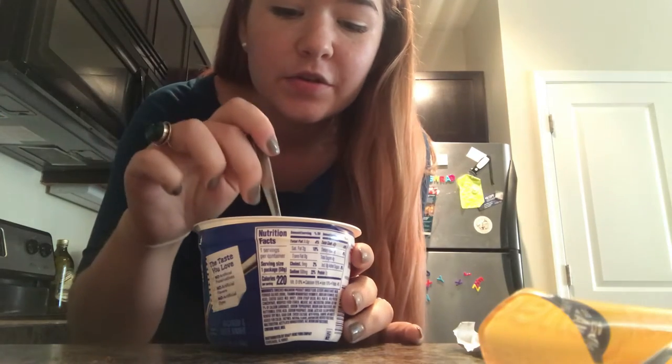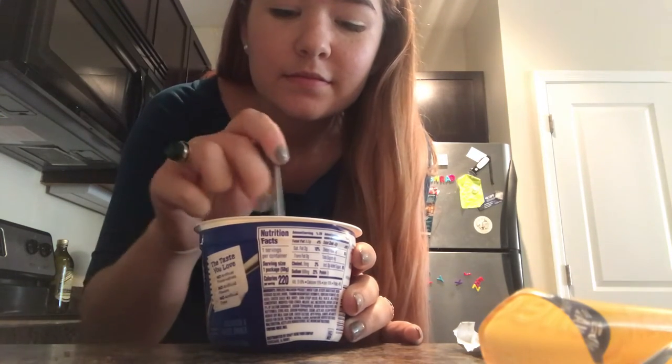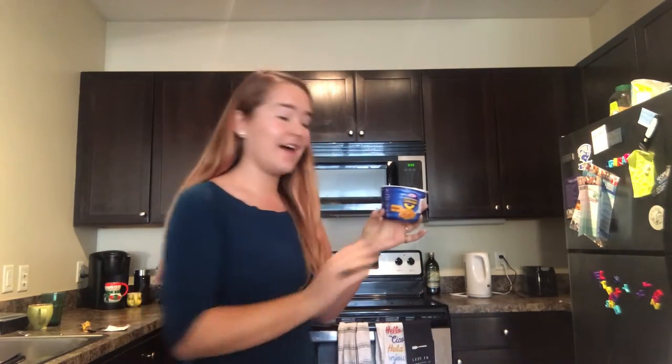Step 2 is to stir it. Step 3 — I'm going to put it in the microwave for three and a half minutes.